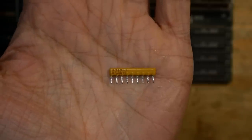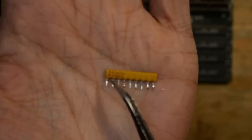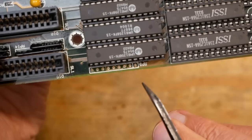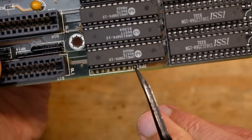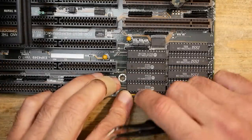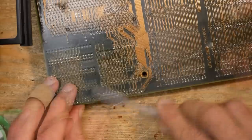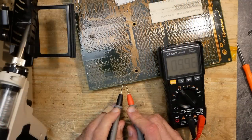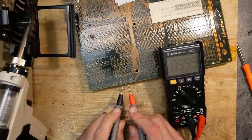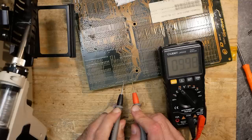When soldering such resistor arrays, it is important to keep the orientation in mind. The first pin is marked with a dot, and this dot has to be aligned with the first hole on the PCB, which is marked with a square. On this board sometimes you find a '1' or a small arrow, but it's all the same — the first pin goes into the first hole. Now all the data lines on the bus are terminated with 10K, and after I fixed that the board became much more stable.